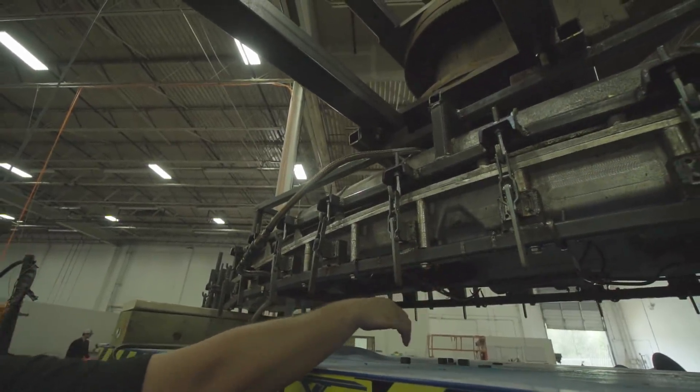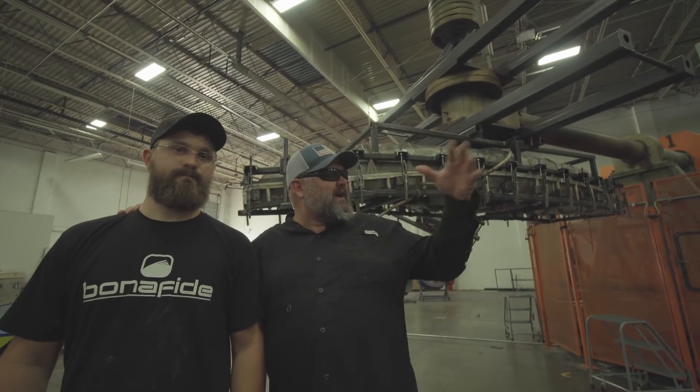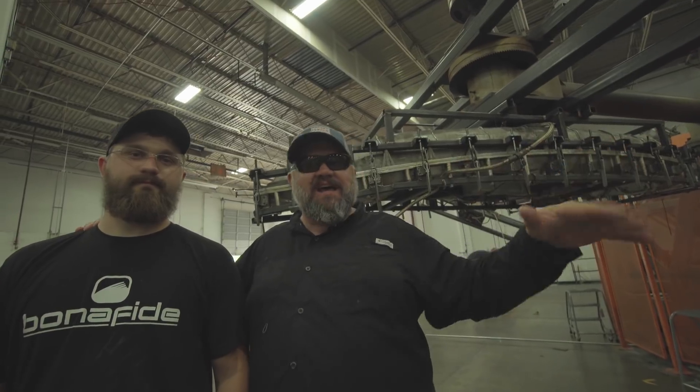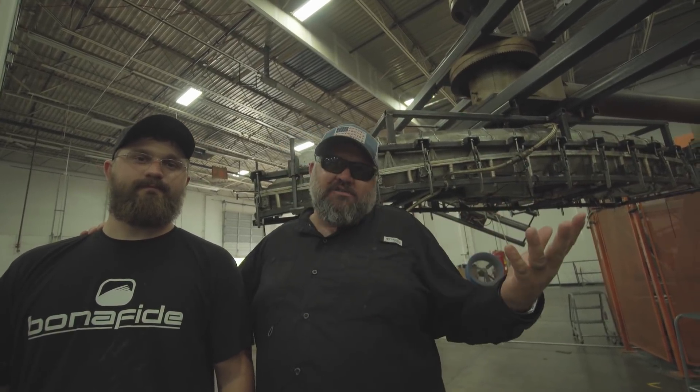Now that Adam's got the mold all buttoned up, all he does now is swing this thing around, open up the oven, slide it inside, close it back up, and cook some plastic.